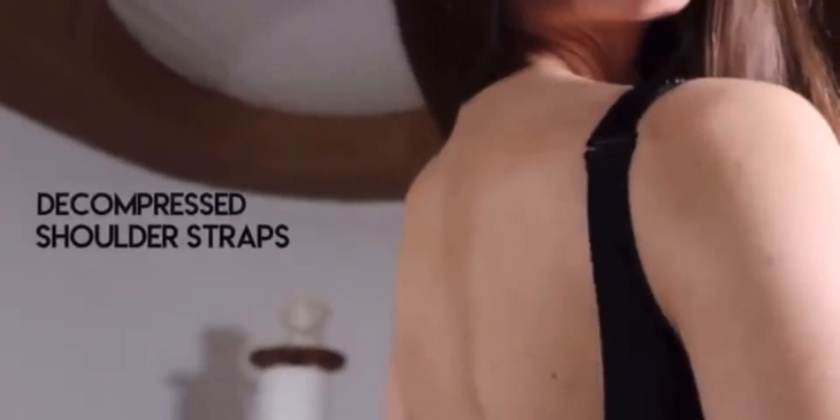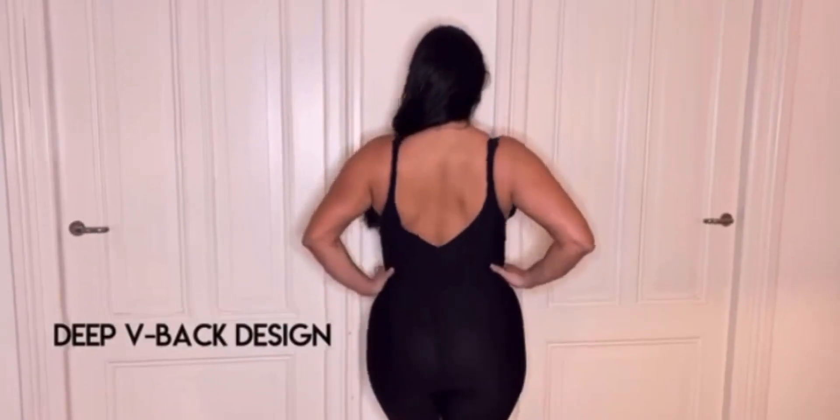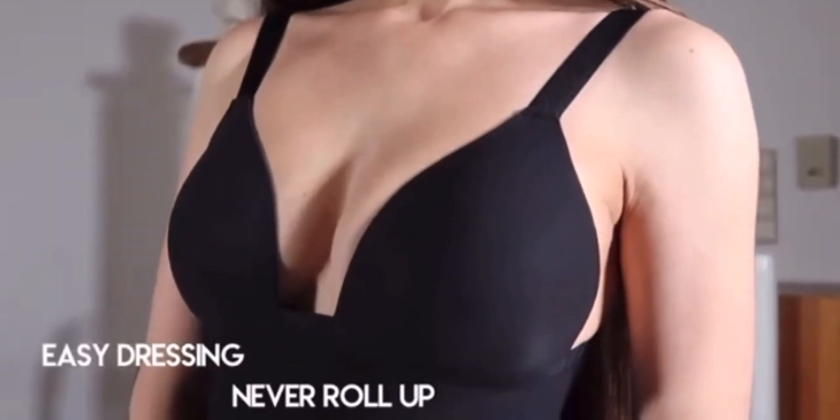My Shape Mates is incredibly breathable, with decompressed shoulder straps, deep feedback design, easy dressing, as well as a never-roll-up design. My Shape Mates is like your second skin. With My Shape Mates...